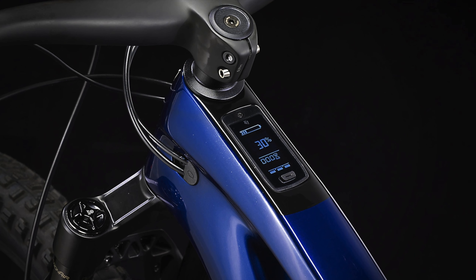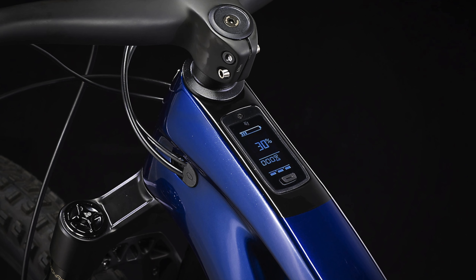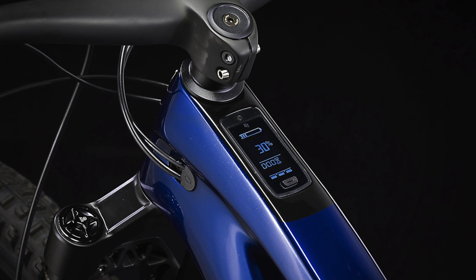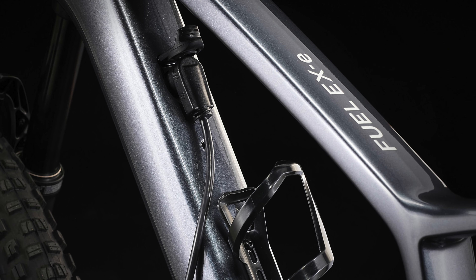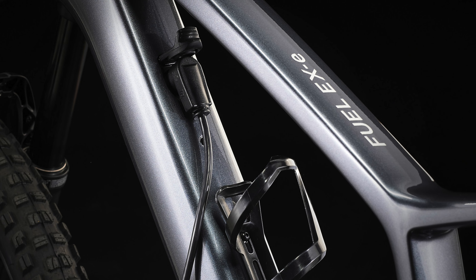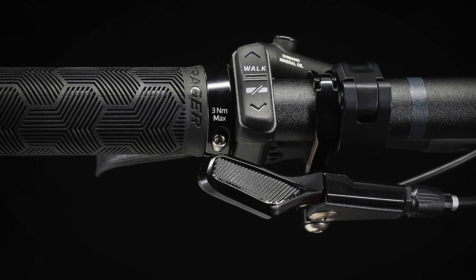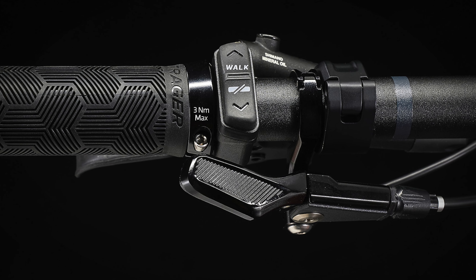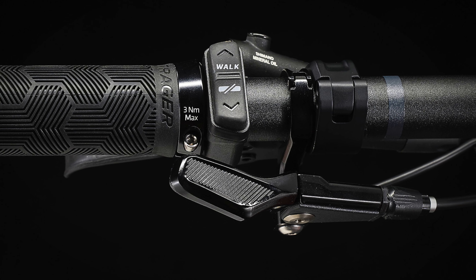There's also a simple yet elegant display integrated into the top tube, which lets you see your battery level, range, speed, and assist level. The charging port is on the upper side of the down tube. To control the assist modes, there's a very simple yet intuitive remote next to the dropper lever, which includes a walk mode.